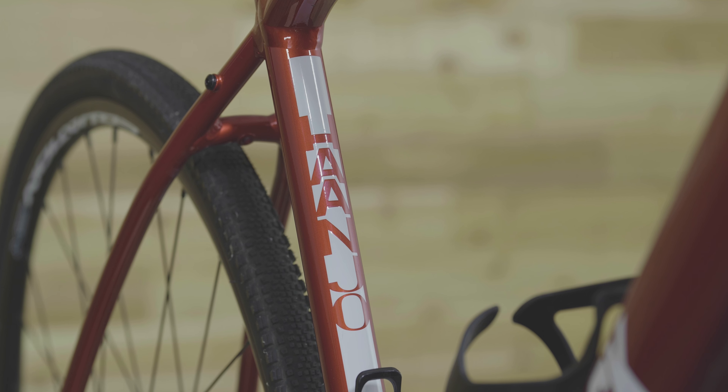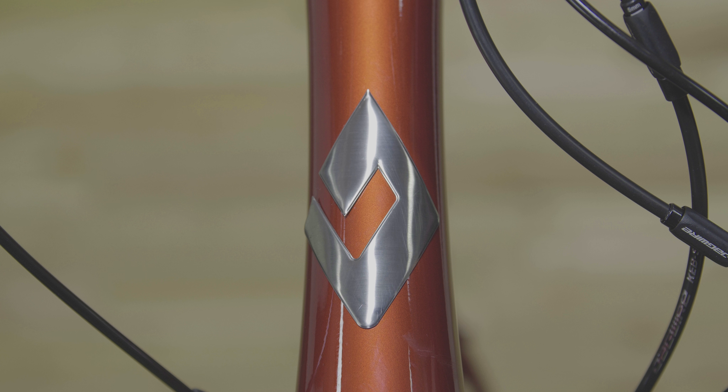Best of all, the Honjo 3 ships ready to ride, so with just 4 assembly steps you can get to the trail and ride even sooner.